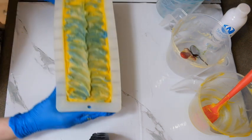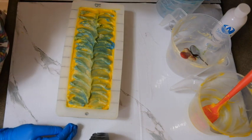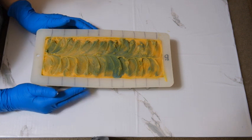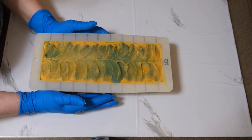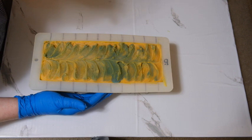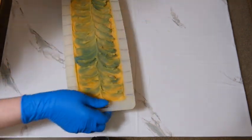We'll see how it comes out. Thanks everyone for watching, hope you stay cool today. Hi everyone, it's Peggy with Wild Magnolia Soaps. Today I am going to cut yesterday's batch of mahogany teakwood palm-free soap. I apologize for the background noise — the neighbors are blowing leaves or something. Let's go ahead and see how this came out.